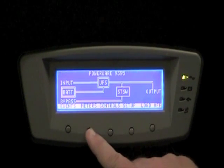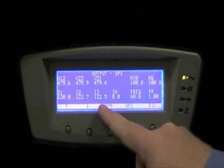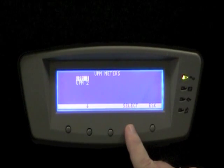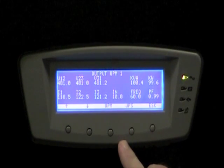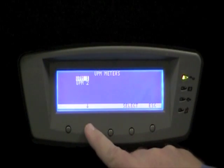At this point, we'll add 100 kilowatts of load to the UPS system. Now, if we look at the meters, we can see the UPS system as a whole is carrying 100 kilowatts load. UPM number 1 is loaded to 100 kilowatts. UPM 2 is in ready state and is carrying no load at this time.